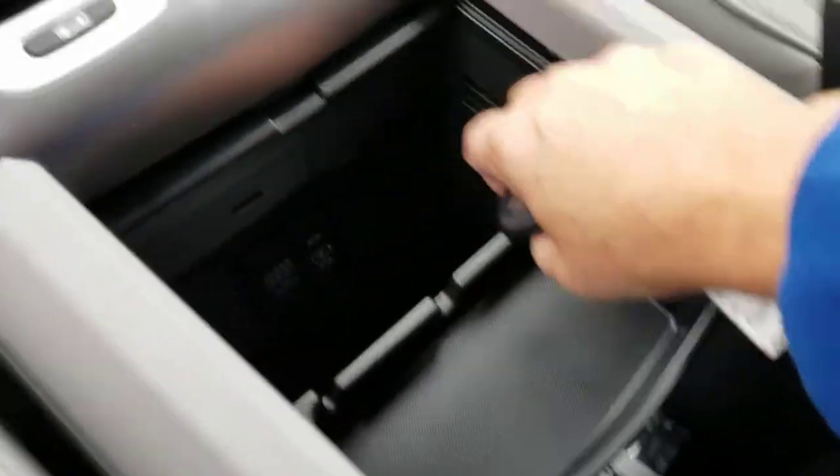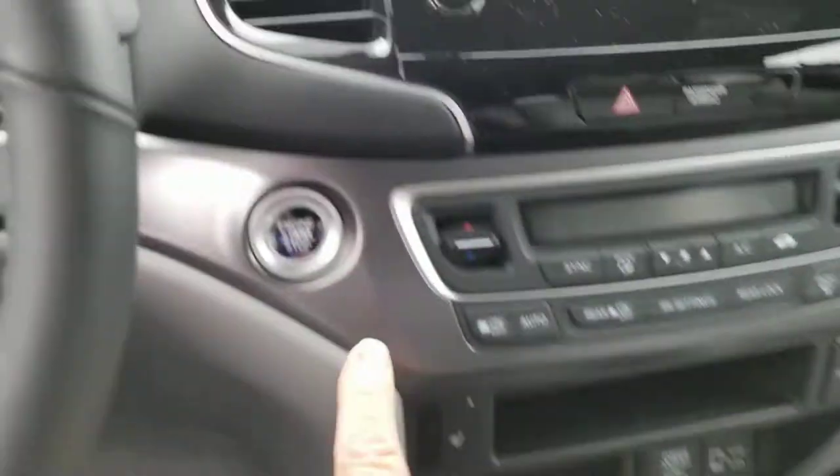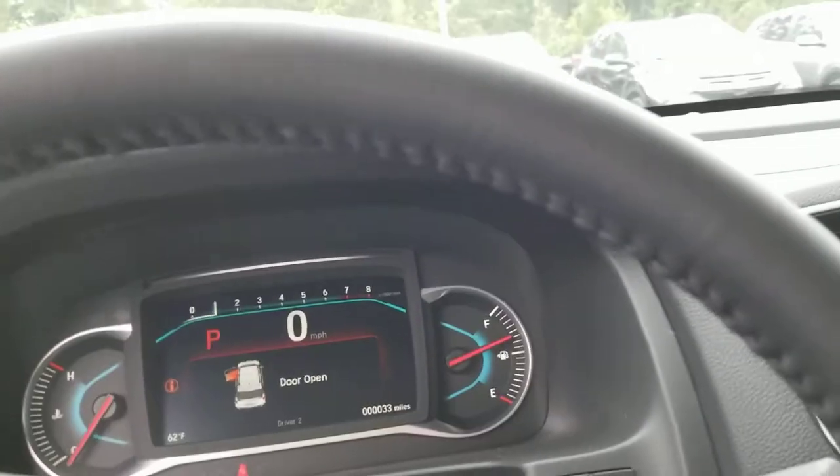There's a sliding tray, USBs, 12-volt outlet, and a trash control. I'm going to start it up because it's on remote start.